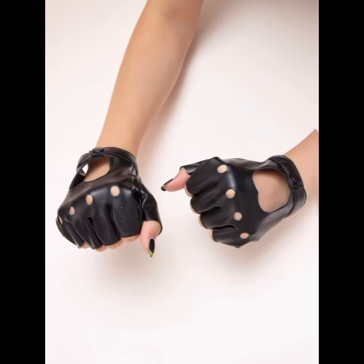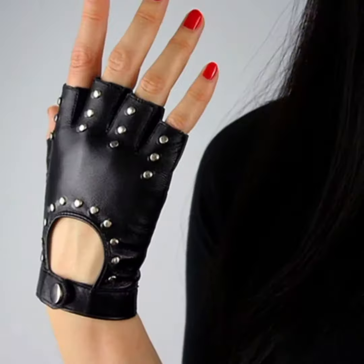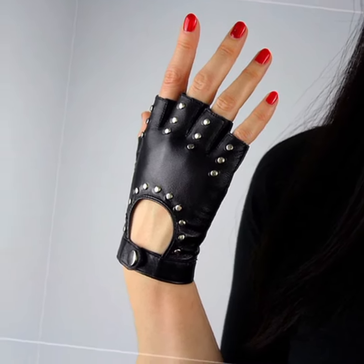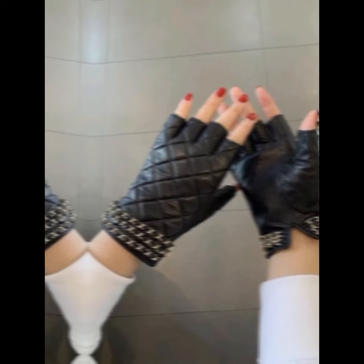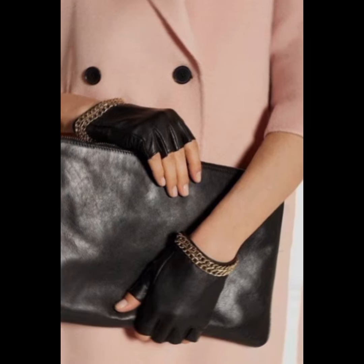You can see a fingerless stylish gloves collection in this video. Leather gloves provide excellent protection from harsh weather conditions as they are natural insulators. It's a fall and winter accessory that elevates your looks.